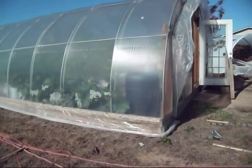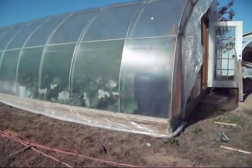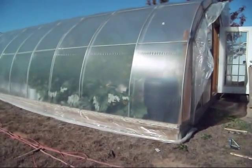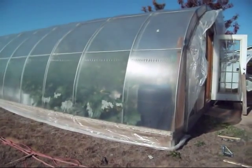So I've got everything fixed up — the new channels, new wire put all the way around. Time to put the plastic on now. I'm going to round up some help, hopefully. If not, we're going to find a way to do it by myself.